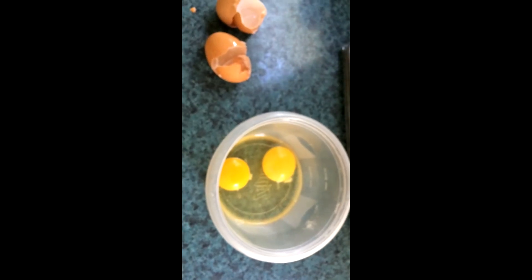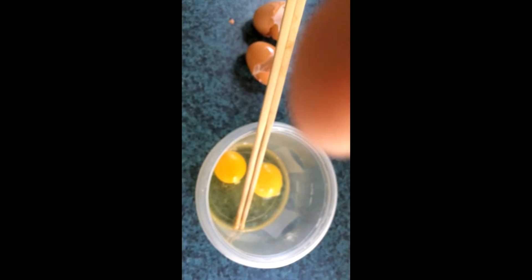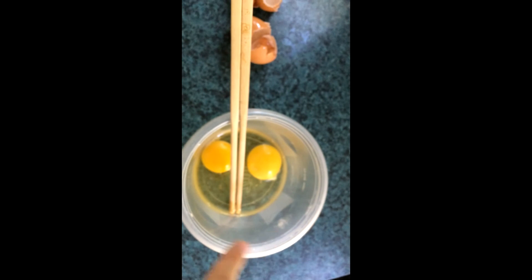I know some cooking channels with close to no connection — they don't interact with their fans at all — and the channel I'm thinking of has over a million subscribers. So a variety of things can work. My opinions are subject to change, so take them with a grain of salt. Anyway, after you crack the eggs into this little plastic pot, you get some chopsticks or any type of mixer and you mix it until it is completely a yellow paste.